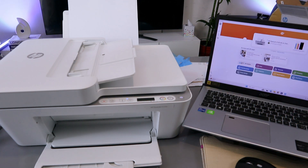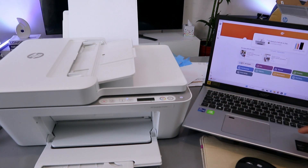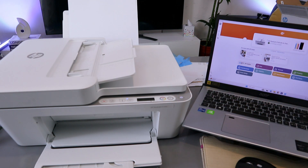To scan from this printer to your computer, you need to make sure that the printer and laptop are connected to the same network via Wi-Fi or with a USB cable. This printer and laptop are connected to the same Wi-Fi network.